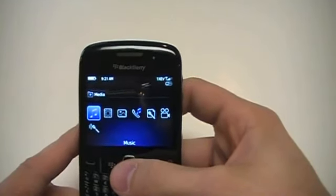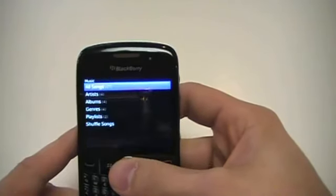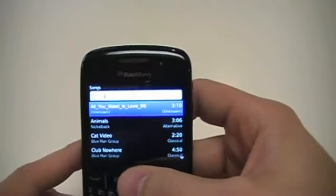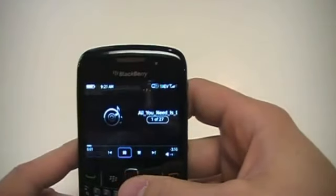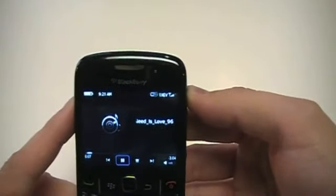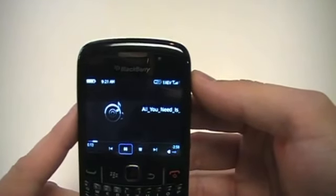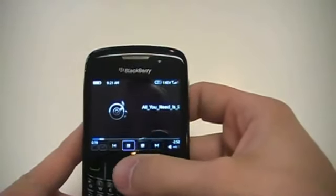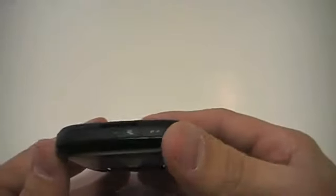Let's go into the media player here real quick and look at how some of those media buttons work at the top. We'll start with some music. I have a few things loaded on here, so we can get a good idea of how things work. Go into your various songs, click on the first one to get it loaded. You can turn up the volume on the side. As it's playing, you can either use your manual controls — skip, stop, pause — or use those nice built-in media controls on the top.